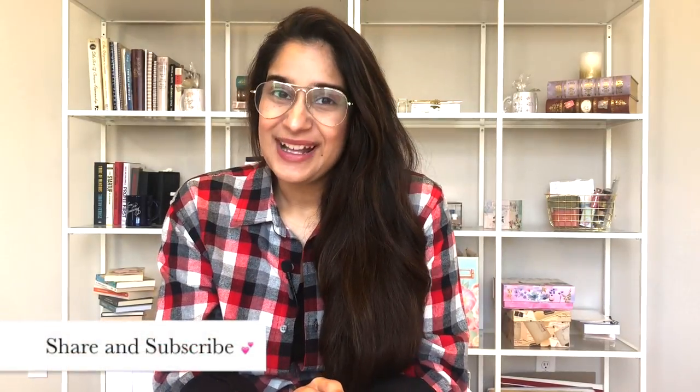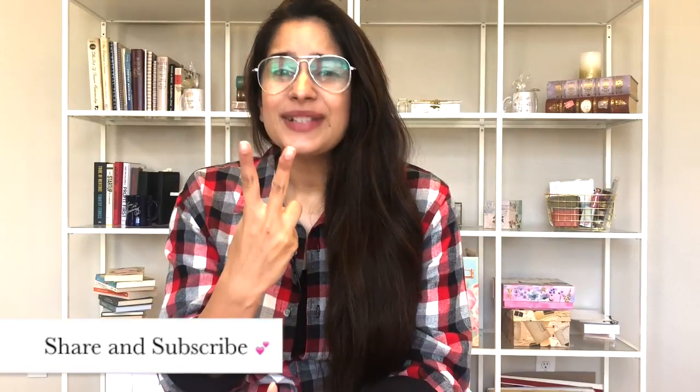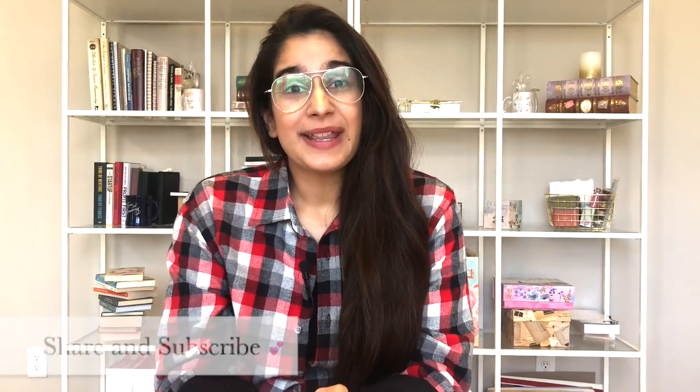That was all for today — a lot of information packed into a short time. I hope you enjoyed it. If you have any questions, please feel free to comment below and I'll get right back to you. If you know someone who might enjoy this video, please share it with them. I'd love it if you could hit subscribe — it would mean the world to me. See you next time, take care.